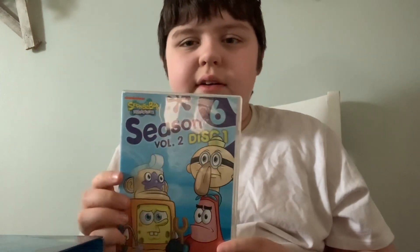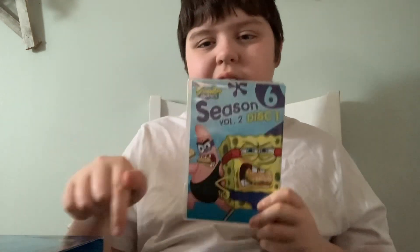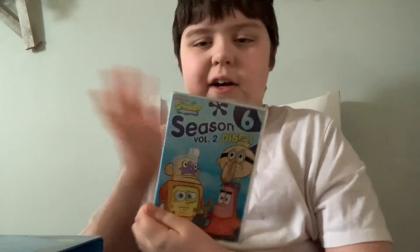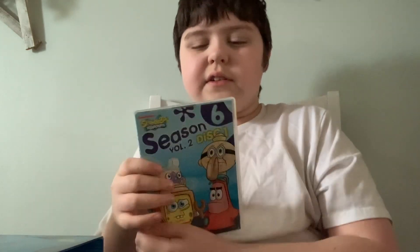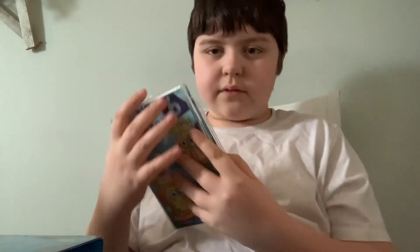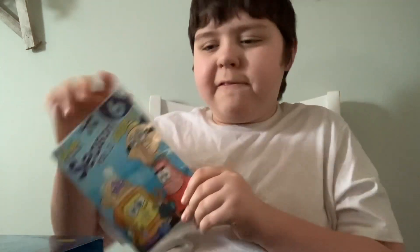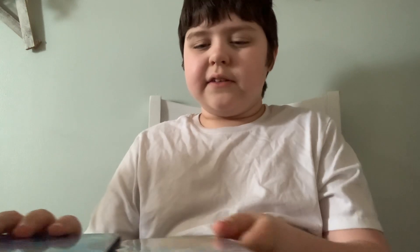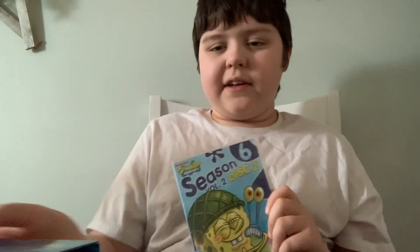Disc 1 — I don't know what these episodes are called. You tell me what these episodes are called — write your comment below. Here's the disc. Fun fact: the SpongeBob Season 6 Volume 2 box was made in 2010.